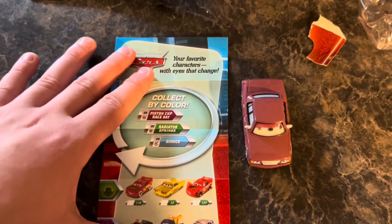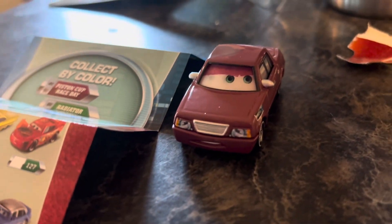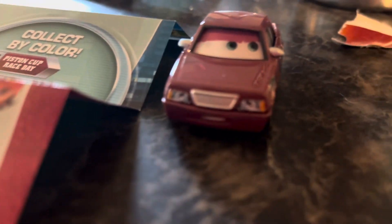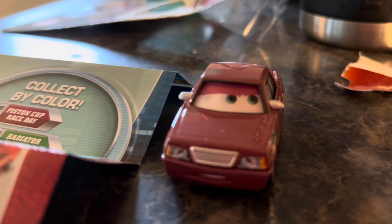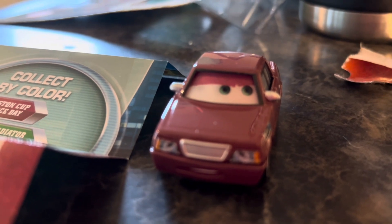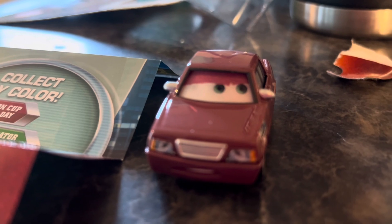So there you guys have it — the unboxing of Skip Richter, the eye changer version. If you enjoyed this video, don't forget to hit subscribe, like, and comment, hit the notifications, thumbs up, and check out my Instagram in the description below. Stay tuned for more videos, guys — CDCC out.